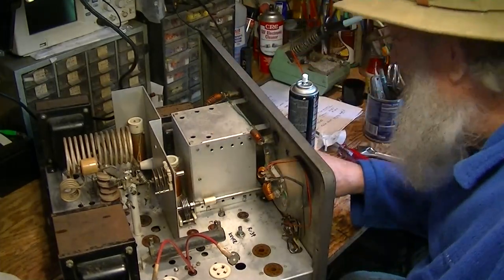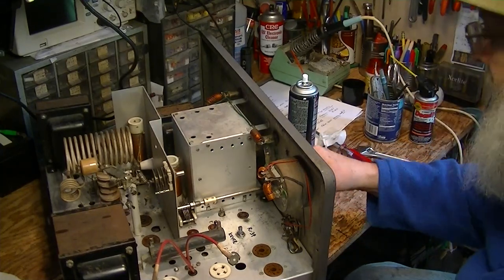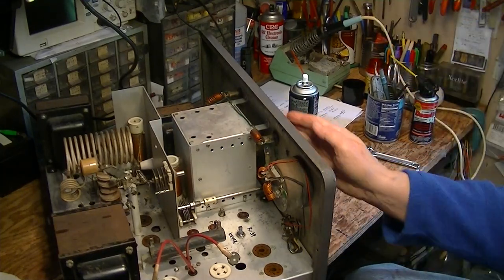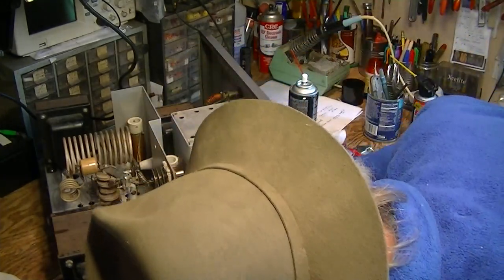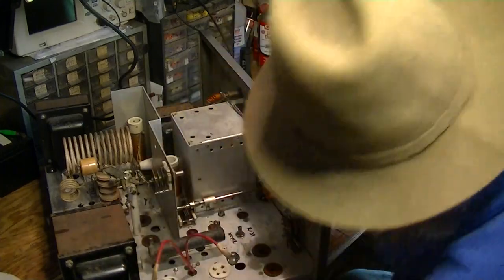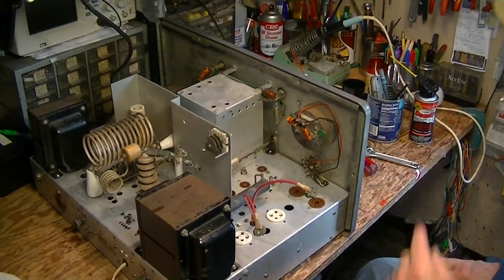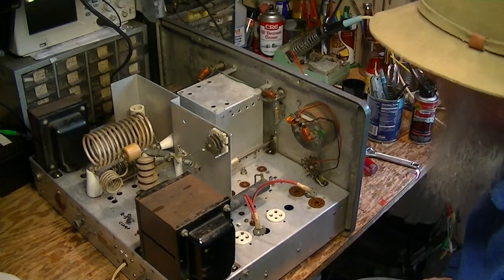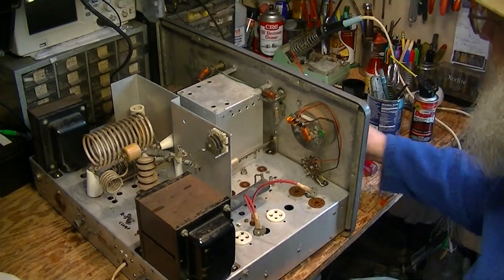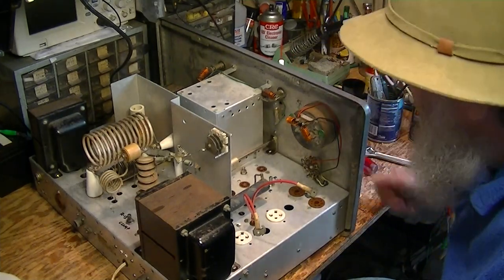There we go. I'll probably pull this knob off the front — there's a bezel on the front of the VFO so it's a little hard to get to all of that. Sometimes you have to do this more than once. You shoot it, you soak it, you free it up, you shoot it again, exercise it a little bit, let it soak. Some of it just takes time.